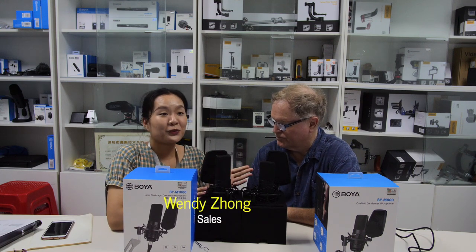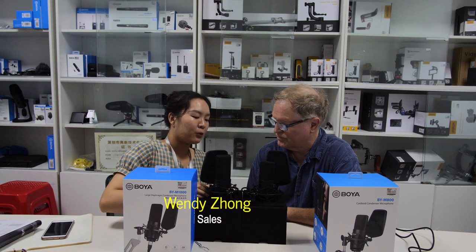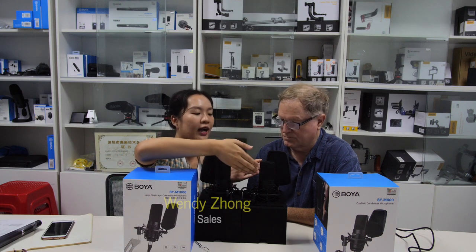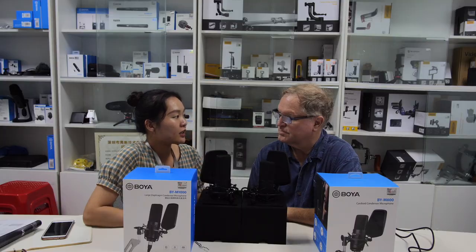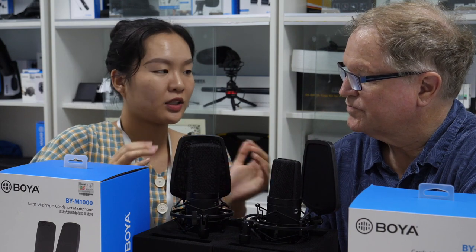These are our new products, the Boya BY-800 and BY-1000. Both are large diaphragm condenser microphones, and we're actually using these two microphones to record our voice for this video right now. Let me introduce this kit first.